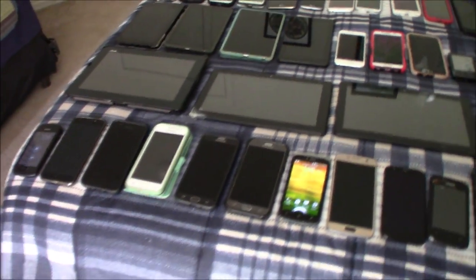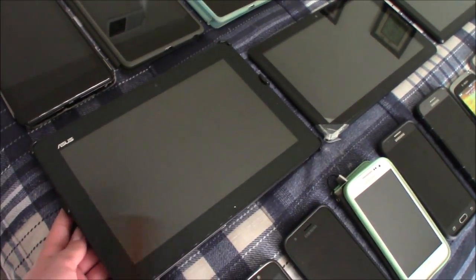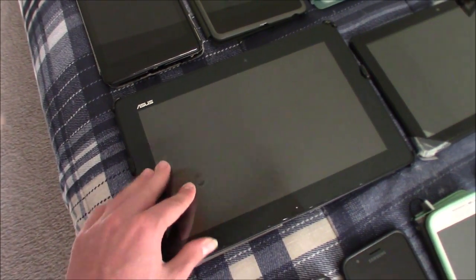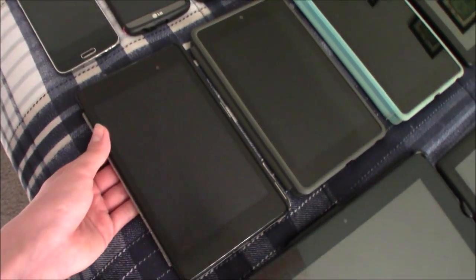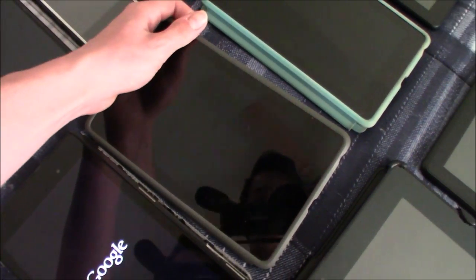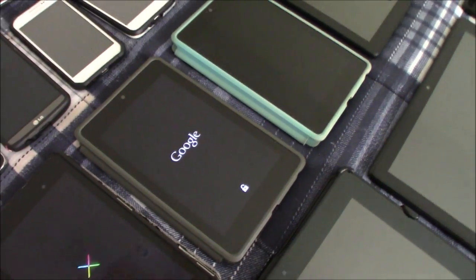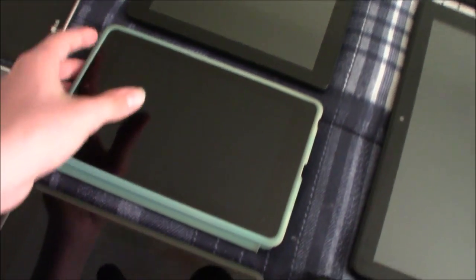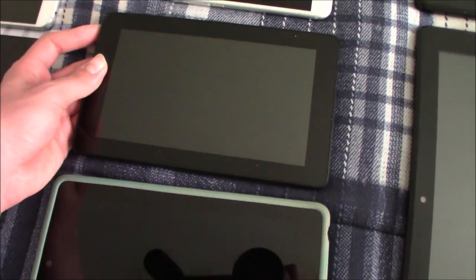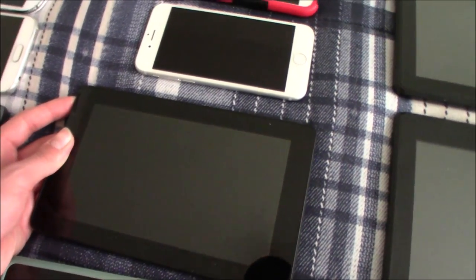They are pretty cheap tablets — not a fan of them. This is my ASUS Transformer Pad TF300T — this one works fine but I haven't been able to get it to charge. This is my second generation Google Nexus 7 — works totally fine. Here's my working first generation Nexus 7 — also works. Here's another first generation Nexus 7 — this one does not work. And this is my Amazon Fire 7 5th generation — it works fine.